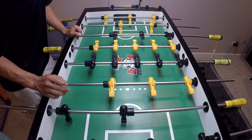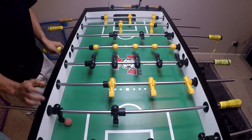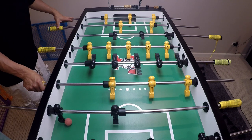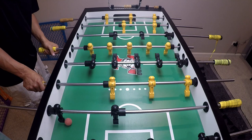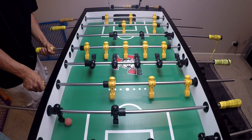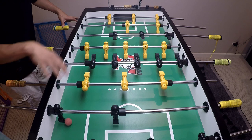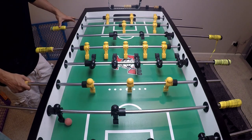Let's say your opposing goalie has the ball set up for a pull shot. The main basis of my zone is a split-handed zone, so I have both hands controlling my goalie guys. My five bar is typically around the middle of the table. There'll be slight adjustments based upon what shots they're good at, and we'll go over that in just a minute. But first, let's just say the five bar is in the middle.